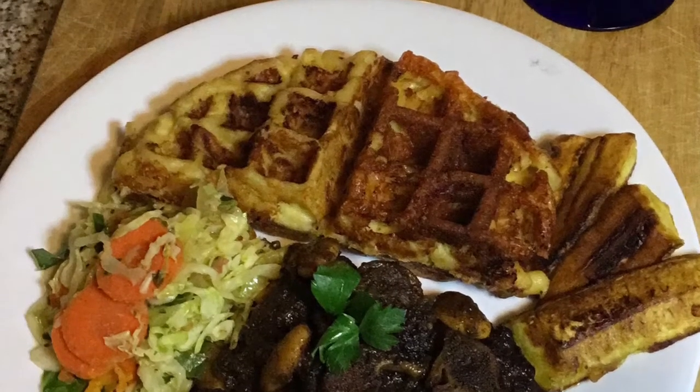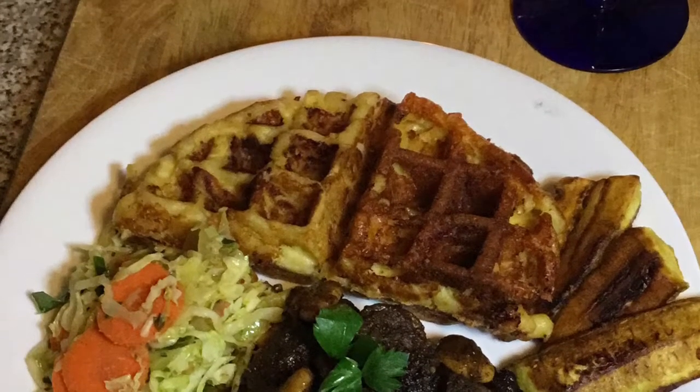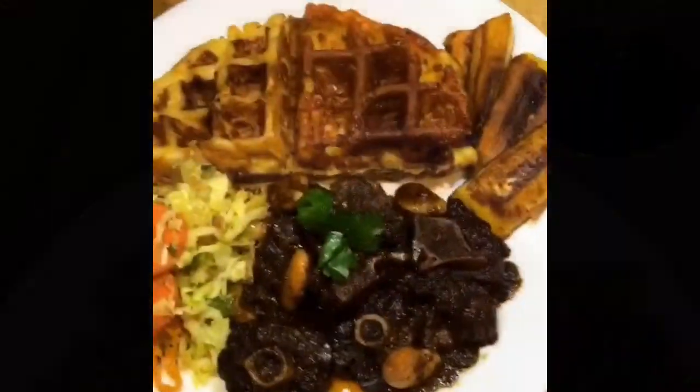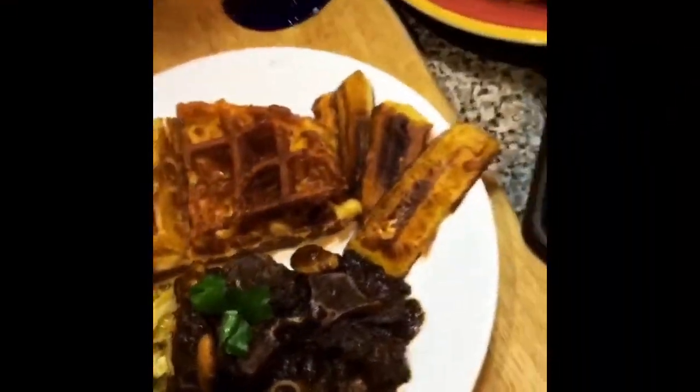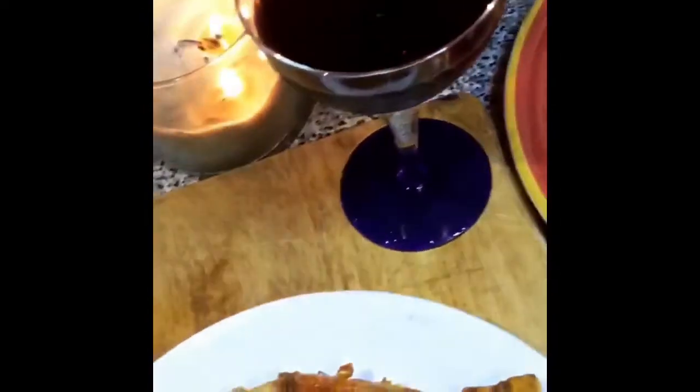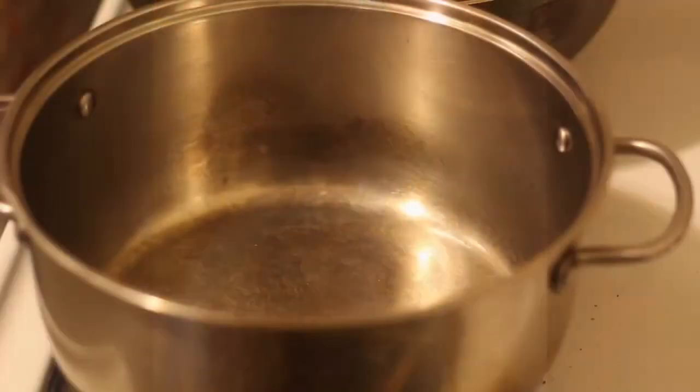Hey guys, so today I'm showing you all how I make stir-fried cabbage. It's a really quick recipe, and today I paired mine with some mac and cheese, fried plantains, and oxtails. So let's get started.